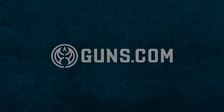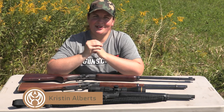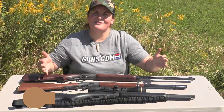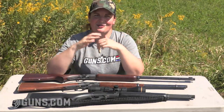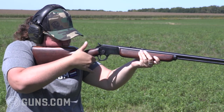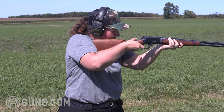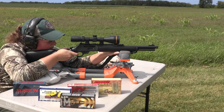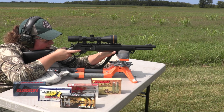Hey folks, I'm Kristen for Guns.com. If you've followed me for any time at all, you know that I love lever actions, so there's a reason there's a big smile on my face when I have a table full of beautiful lever action rifles in front of me on a gorgeous Midwest day.